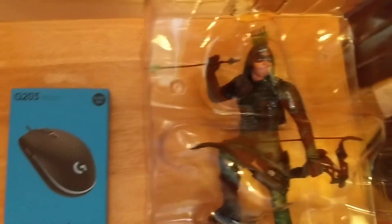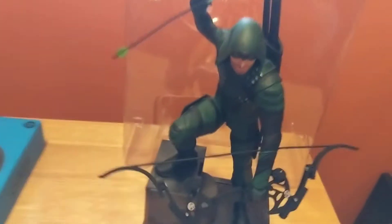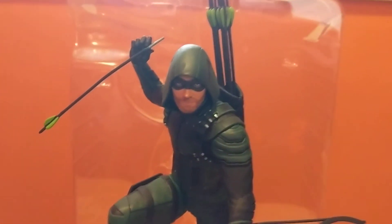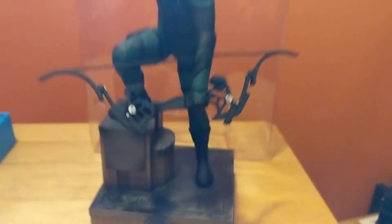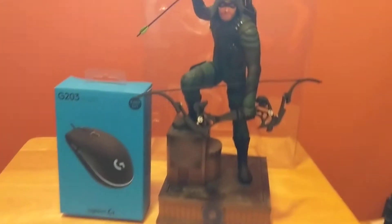I'm going to break the seal on this. The seal is now broken. I'm just going to slide these away. And here we go. It looks pretty big — in comparison to the mouse box. Just a fair size.